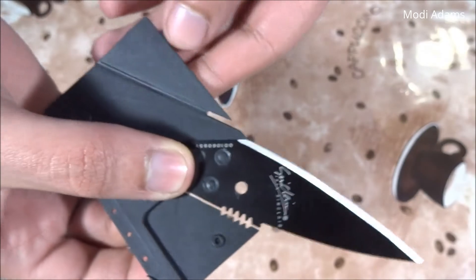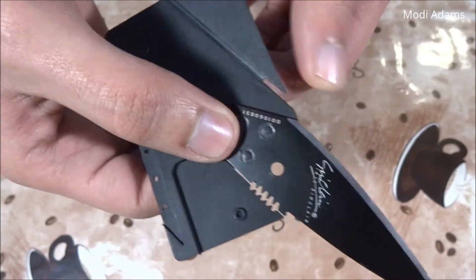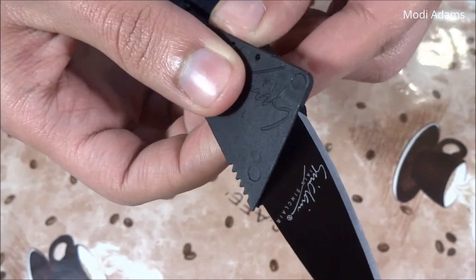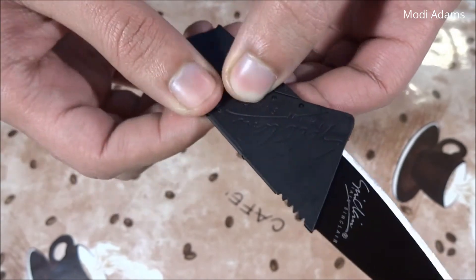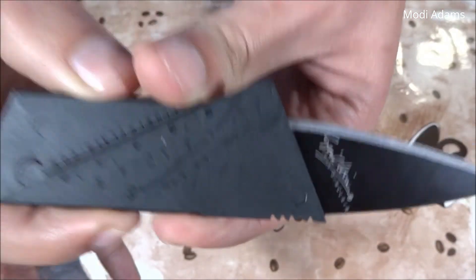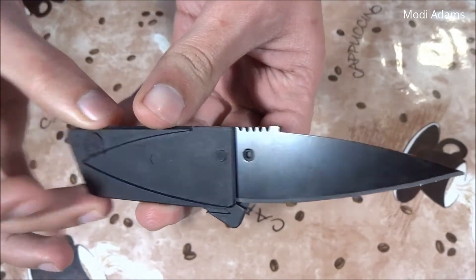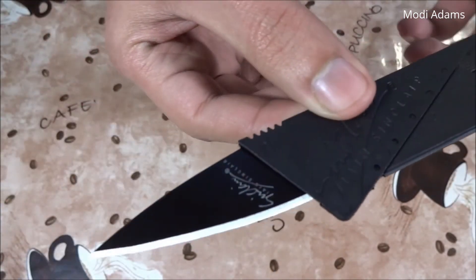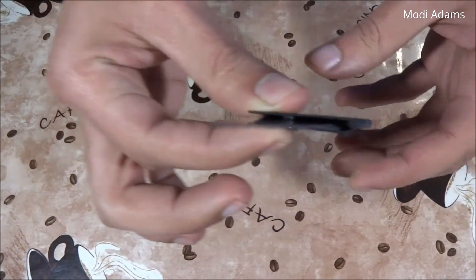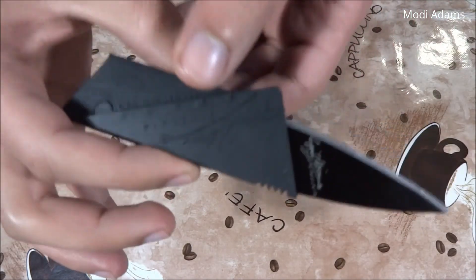Please be careful with this, whoever already has it, because it's very sharp. We fold it this way, and the other way — and look at this, we got a knife from a card shape: a fully functional, ultra-thin, ultra-sharp knife.